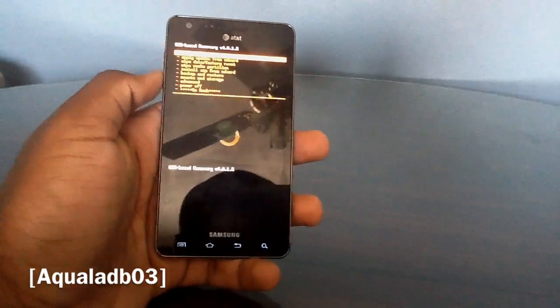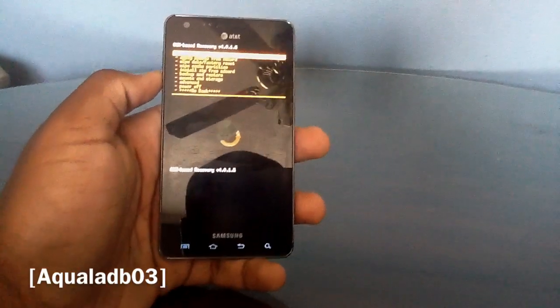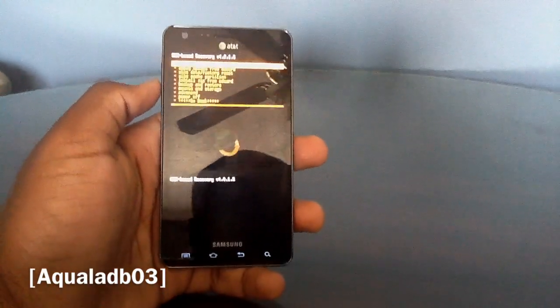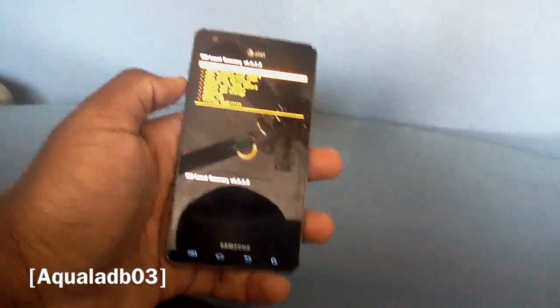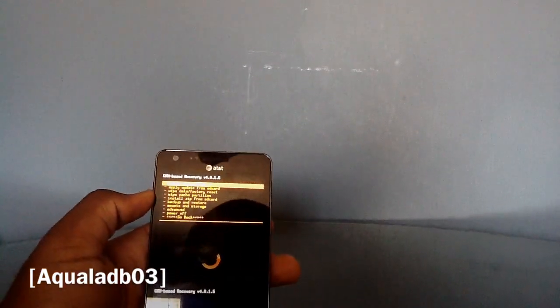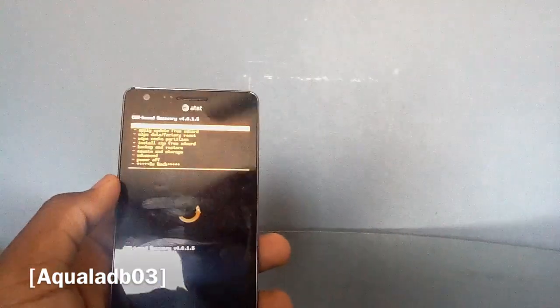This video is about how to flash the CyanogenMod 7 on the Infuse, so let's get started. I've got a bit of an ADHD camera that doesn't want to focus, but that's a little bit better.